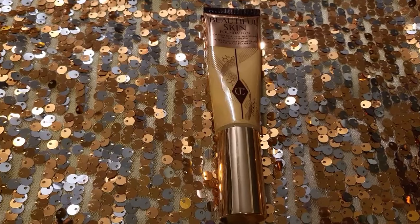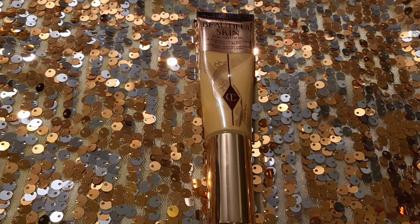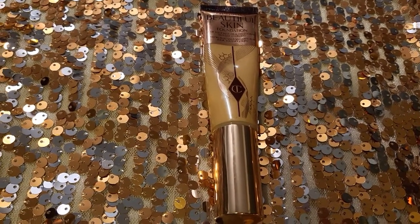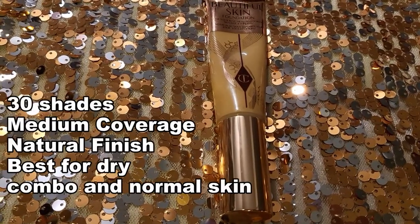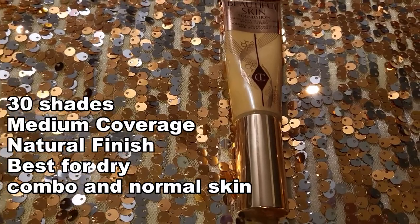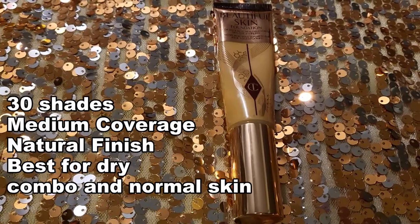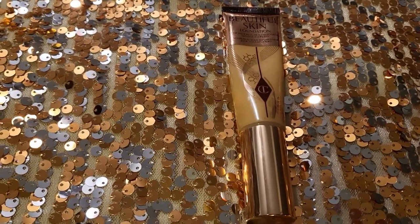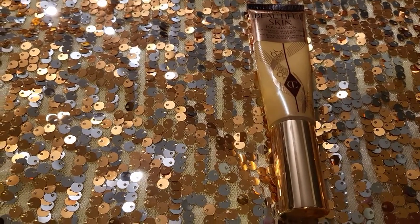Next, we have the Charlotte Tilbury Beautiful Skin Medium Coverage Liquid Foundation with Hyaluronic Acid — boy, is that a mouthful. This one comes in 30 shades, and a bunch of shades are already sold out on the Sephora website. It's absolutely insane — a lot of people went really crazy about it. And I have to say, it is a really beautiful foundation.